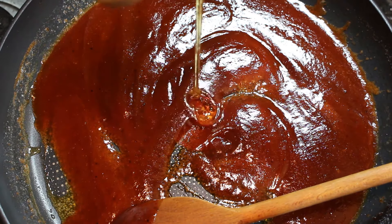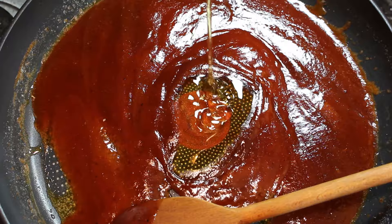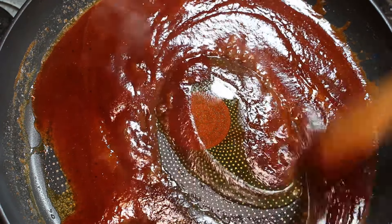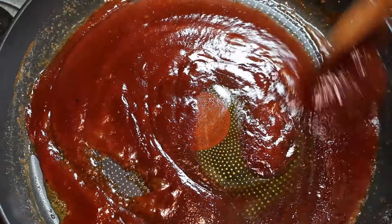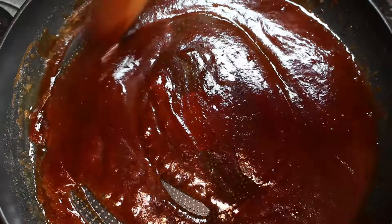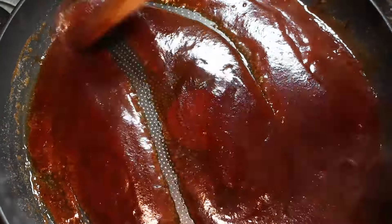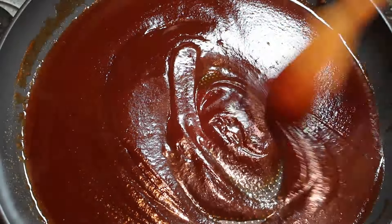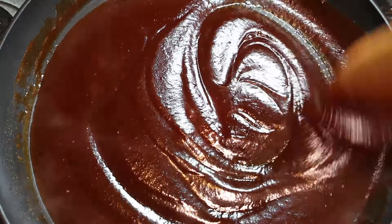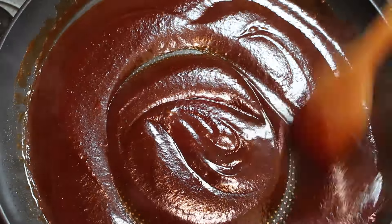Now that that's all mixed together, we're going to add a generous helping of clear honey to this. Get that in and once again mix it all around until it's fully mixed in. Keep mixing it until you get the consistency you're looking for. I've added a little bit more barbecue sauce because I like mine to be a little bit thicker.